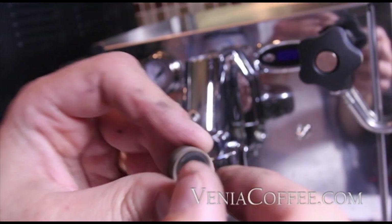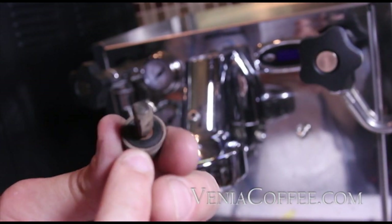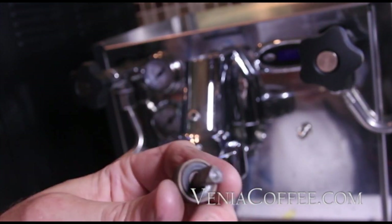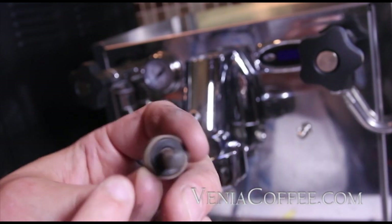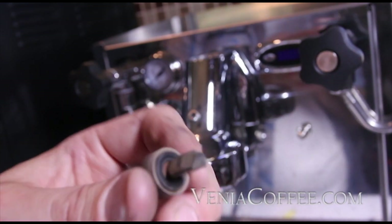And the very bottom valve — this little tiny one. Again, we have another gasket in place that we're going to replace using the same procedure, so I won't show you again. Just back it off, pull the washer off, put a new gasket in, and put it back together. Put a little DAL 111 on the threads so it comes apart easily next time.